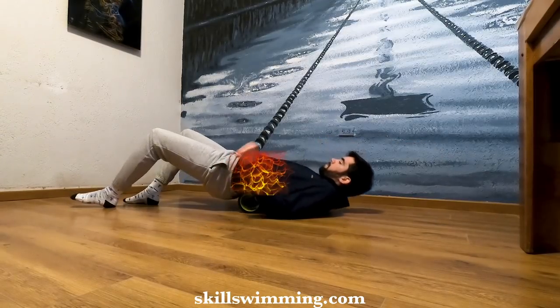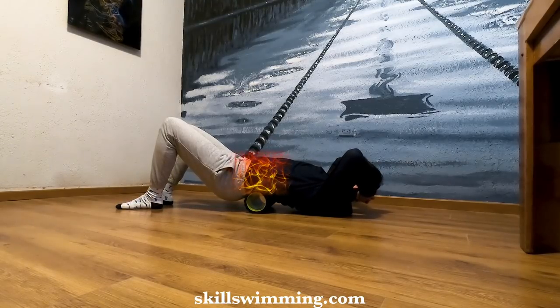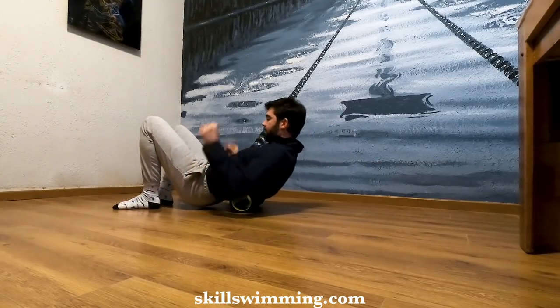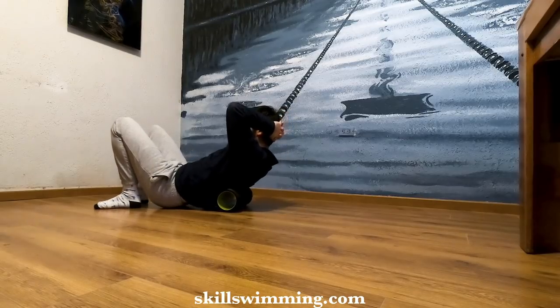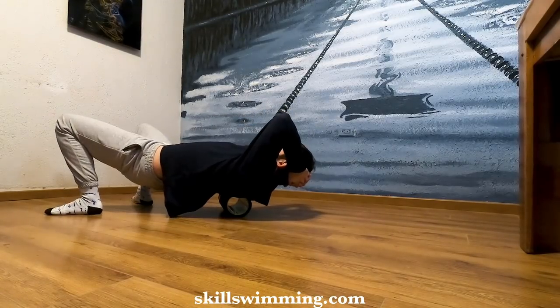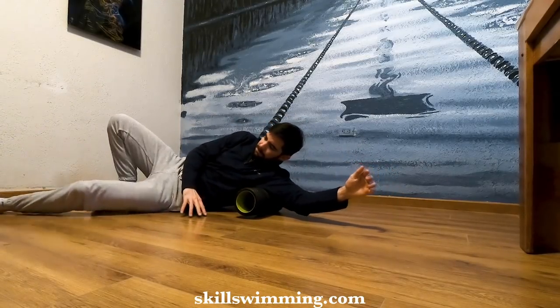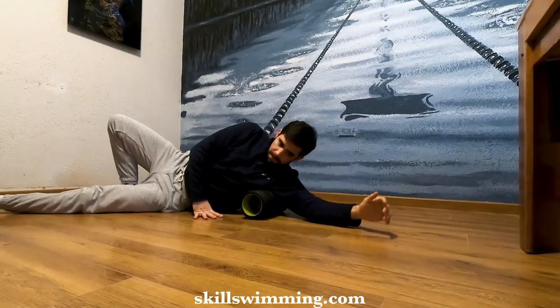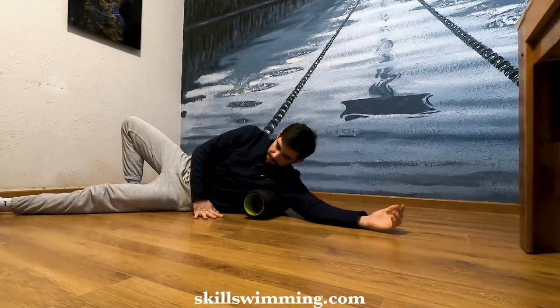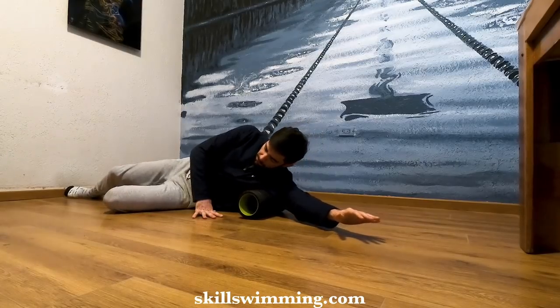The abdomen and the lower back are vulnerable because there is no ribcage, so we will move up to the upper back. Move your arms as you do this to target different areas. Finally, go to your lats. This muscle gets really tense, especially for swimmers. Remember, go slowly and move your arm to target different points.